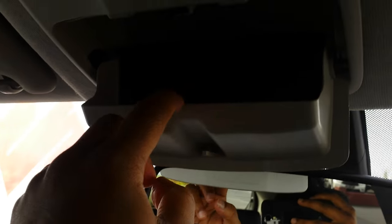That button there is just for the fuel cap — I'll check that out later. There's a bit of storage here. You've also got a sunglass holder and your interior lights.